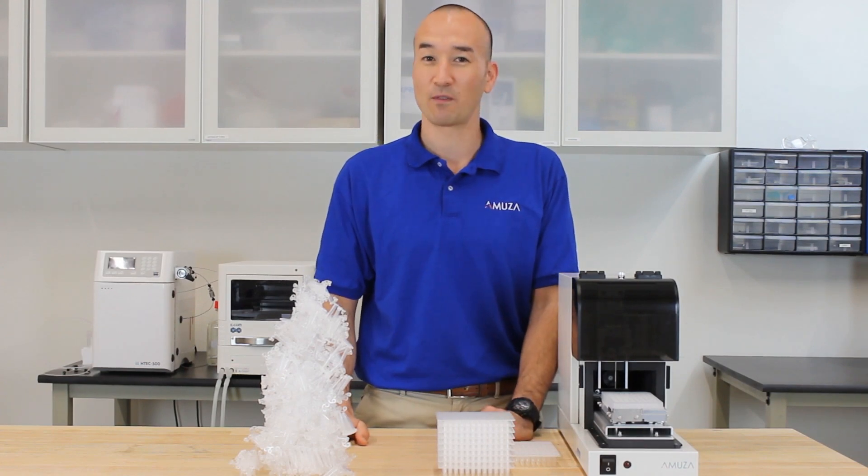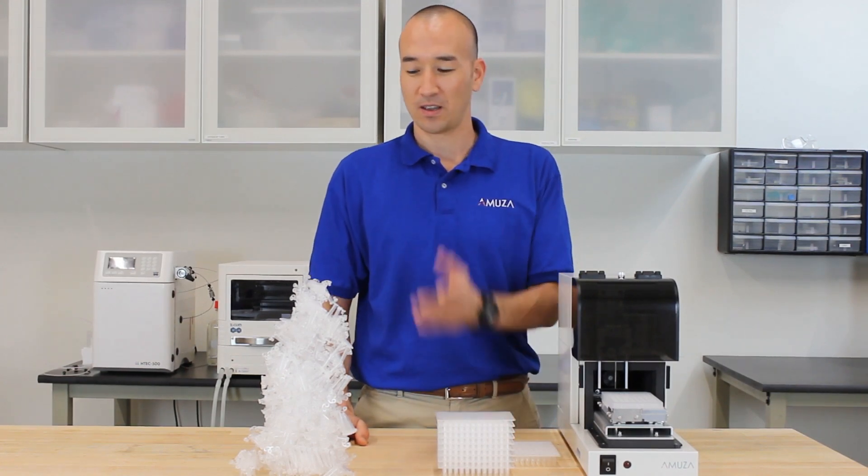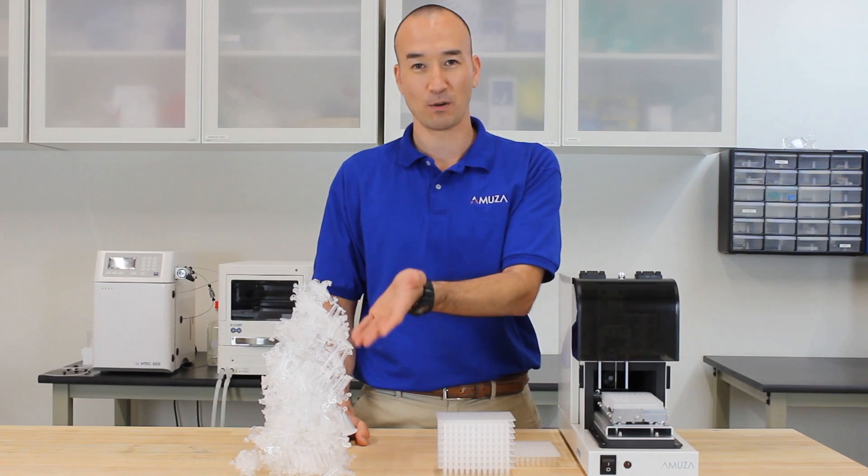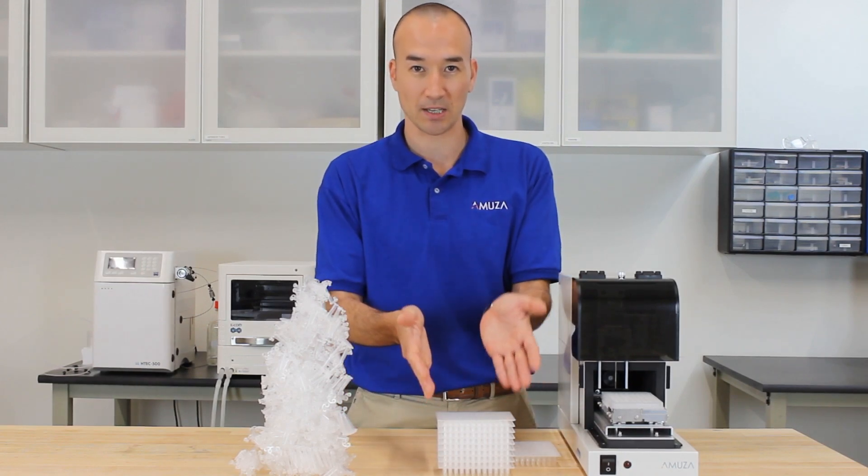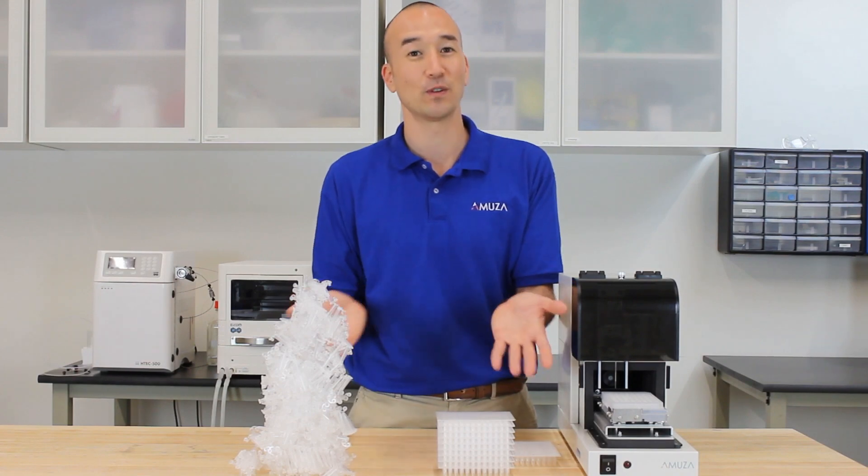The last point I'd like to address is the environmental impact. Here, the number of vials is exactly the same as the number of wells in the 96-well plate over here. The difference is quite clear.